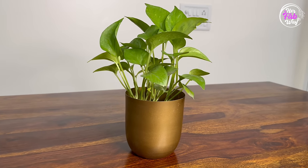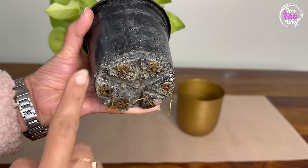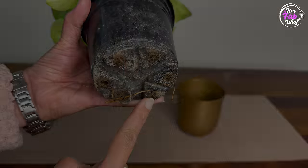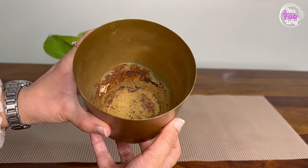Moving on to the fourth point — this is not so much a product but a very helpful hack. Metal planters definitely look very classy, but when we keep a plant in a plastic pot inside one, there are two problems. First, the drainage holes are blocked, extra water remains at the roots and they rot. Second, water remains in the metal planter causing rust.